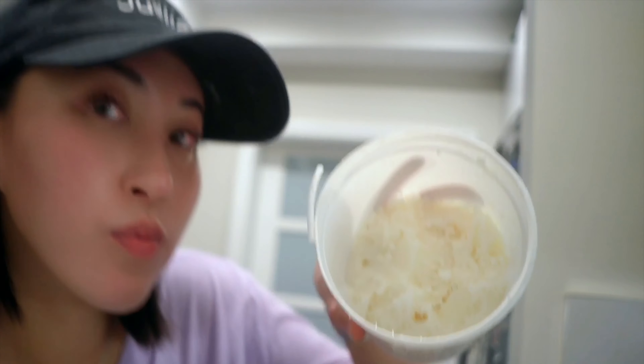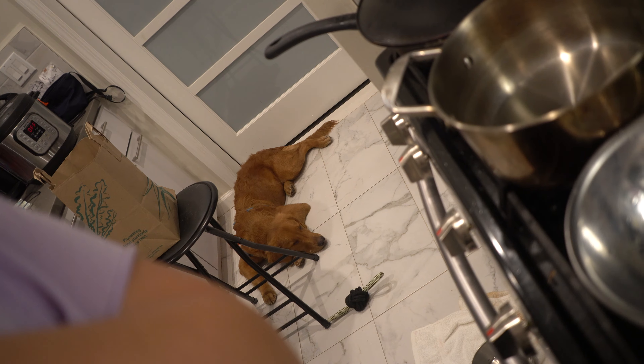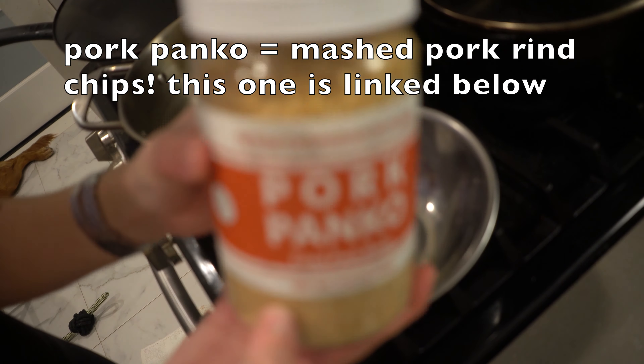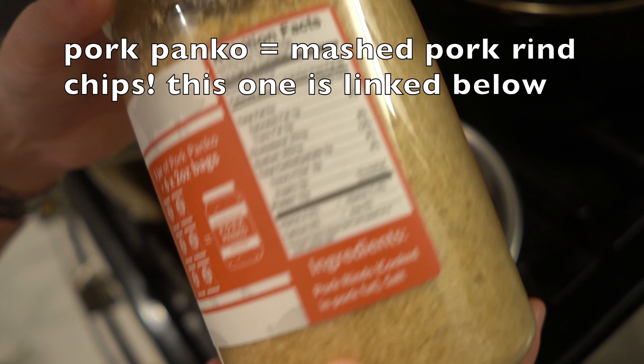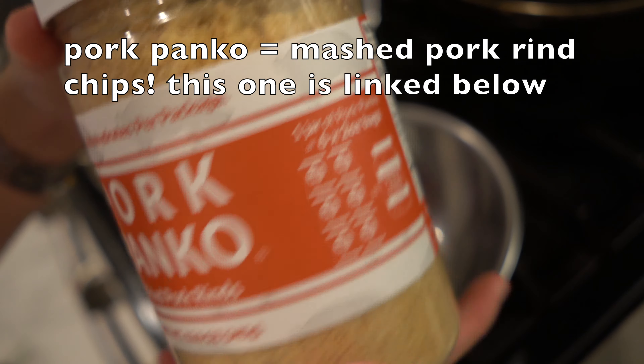It is a delicious fat to cook everything and anything carnivore in. First things first — if you have a puppy, a dog, a cat, give them some love. Anyways, pork panko — what the hell is it? It's basically just mashed up pork rind chips. This one is from the famous brand called Bacon's Air. They actually sent me this, so thank you, Bacon's Air. I'm excited to try this for the first time, but let's say you don't have pork panko — just mash up some pork rind chips, and that's literally the same thing.